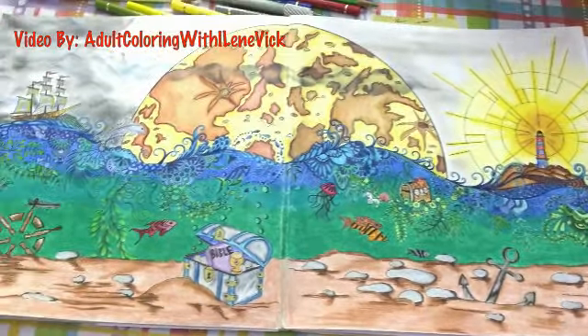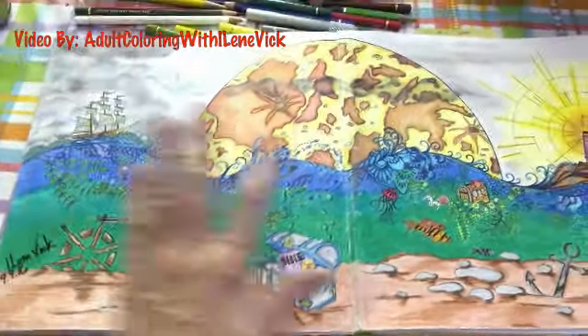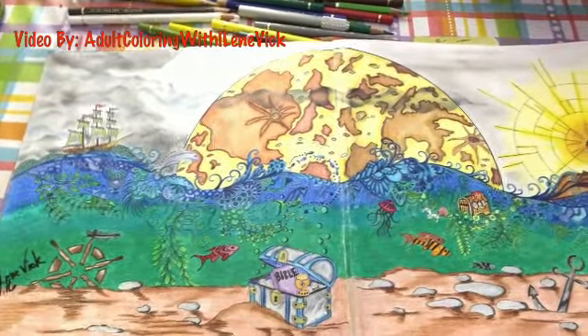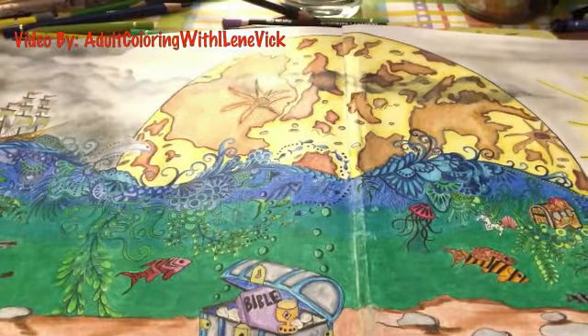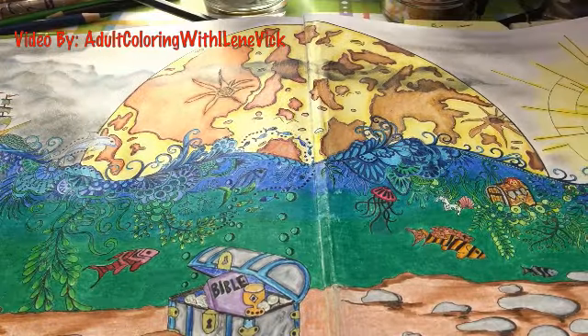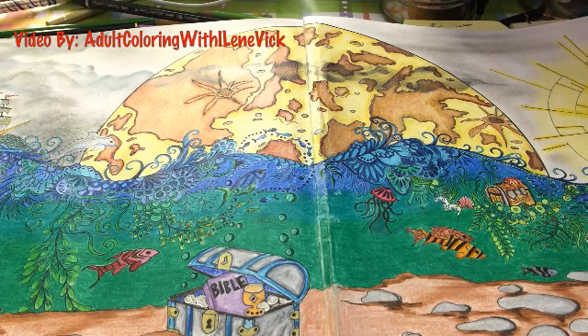There are plenty of pages where Johanna Basford has just done a string of design in the middle and left space where you can add other things. Hopefully this is whetting your appetite. Again, I hope this gives you ideas on doing this piece and also other pieces. Don't get hung up on just what I'm showing you — think about adapting these ideas to your other colorings. Johanna just came out with Magical Jungle and left a lot of space for people to put things in.